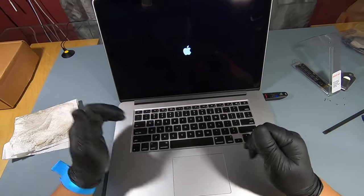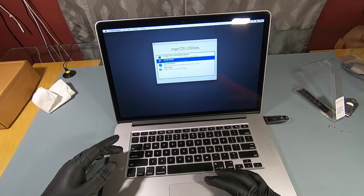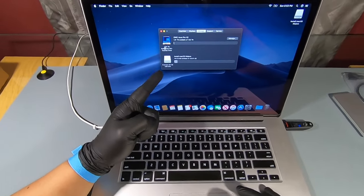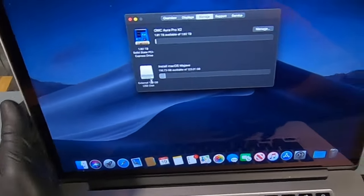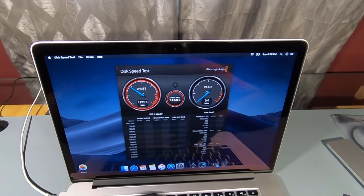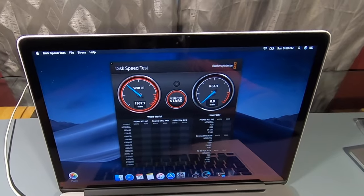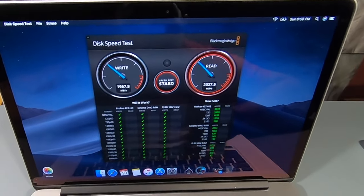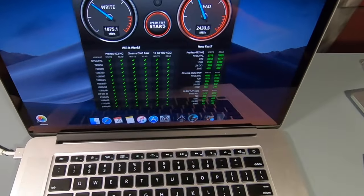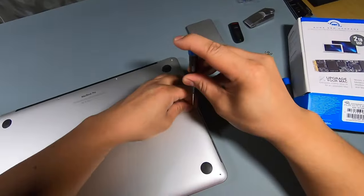Power on and hold the Option key — that'll give you the option to use the bootable USB with Mac OS Mojave. There is the new 2 terabyte SSD installed. Now let's run a speed test and witness the outcome of this upgrade — this is now fast as hell! Upgrade accomplished. Now close up the back piece and you're done.